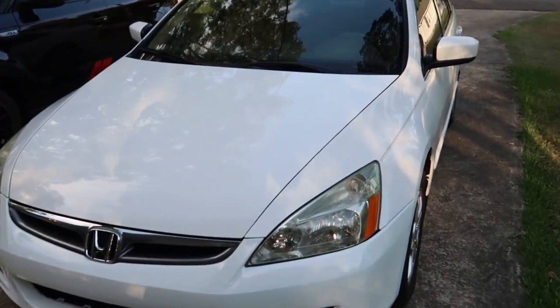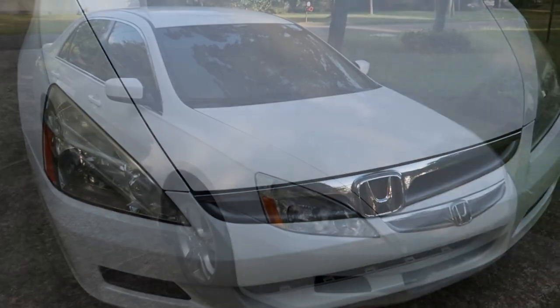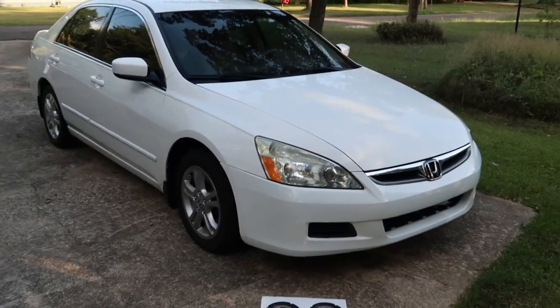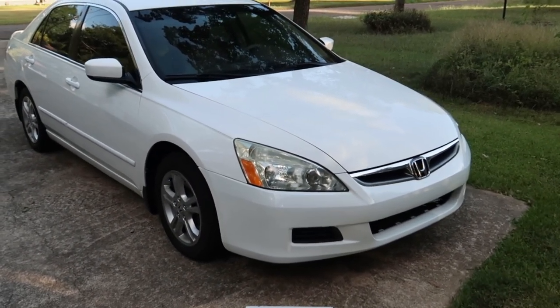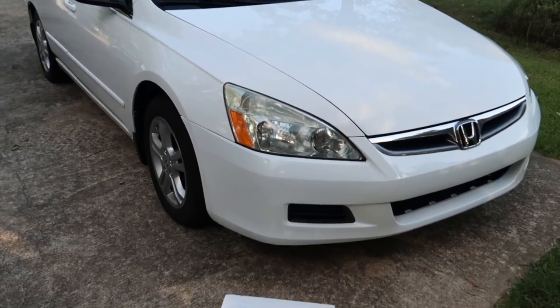Welcome back to Z-Speed and thanks for tuning back in. Today we will be replacing the front factory stereo speakers on this 2006 Honda Accord. So if this is something you're interested in, stay tuned and we'll get right on it.